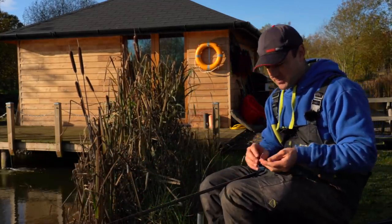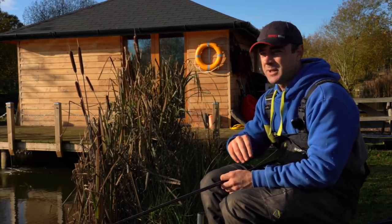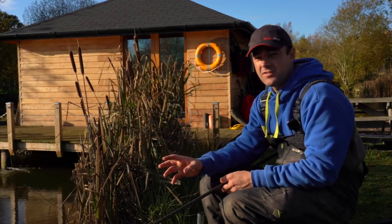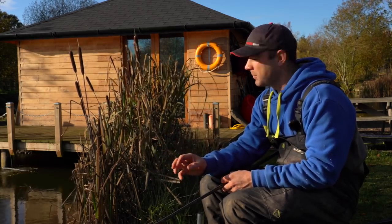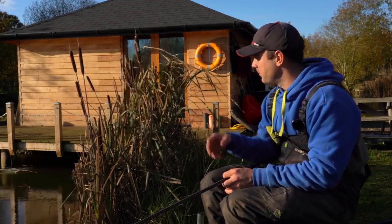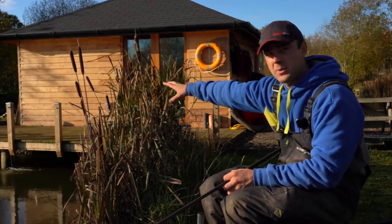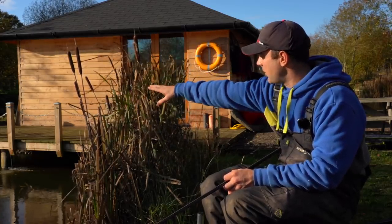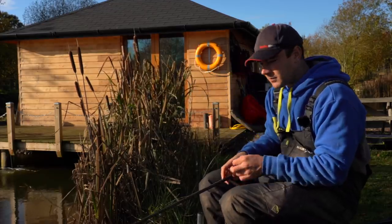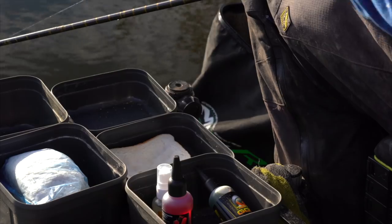The first thing we need to talk about with this method is where it's most effective. In my personal experience, just fishing this in the middle of nowhere in open water isn't very productive. Basically the whole idea of dobbing bread is you need to put the bait right in front of their face and where they are sitting. The peg I'm on today is perfect for it. We've got the staging here to my right, an inlet pipe, a big corner at the end of the lake, and then all the far bank as well.